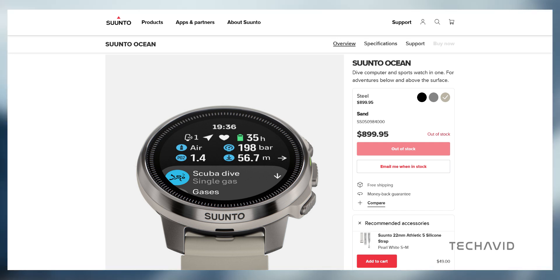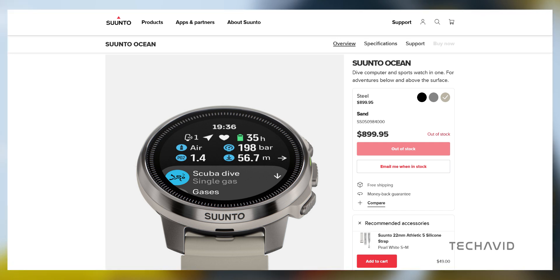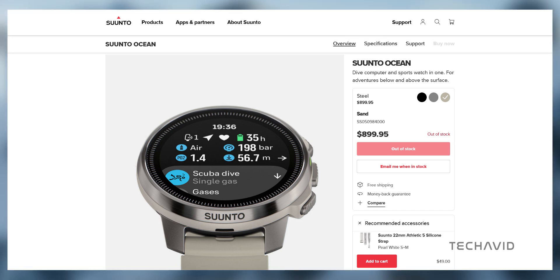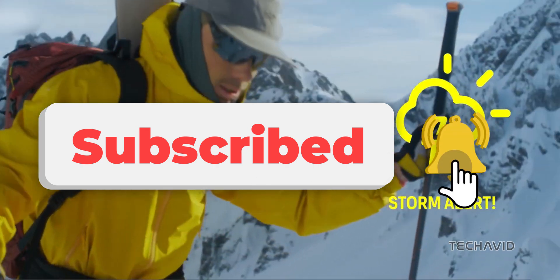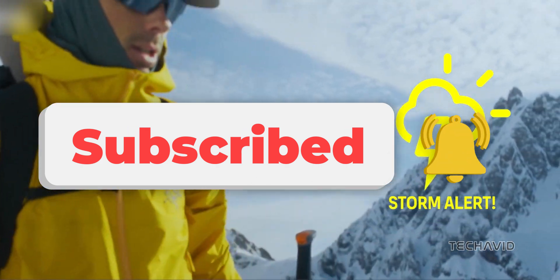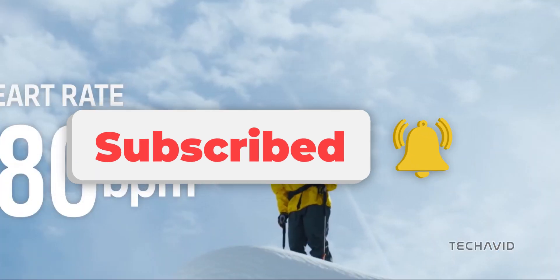Don't want to miss out? Sign up for an email alert on Suunto's website to be notified as soon as it's available in your region. Thanks for joining us today. Don't forget to subscribe and let us know in the comments which feature of the Suunto Ocean you're most excited about. Until next time, peace out.